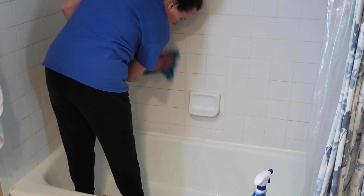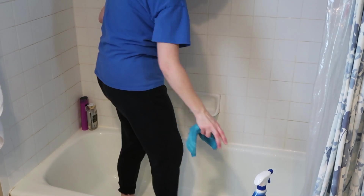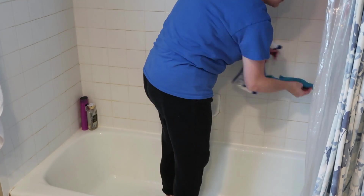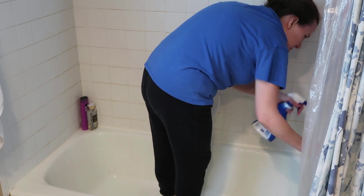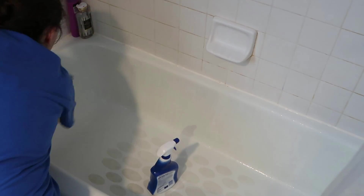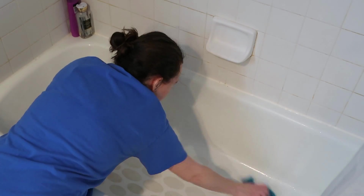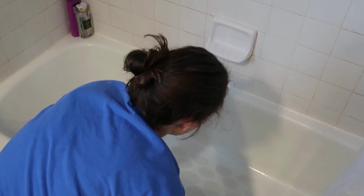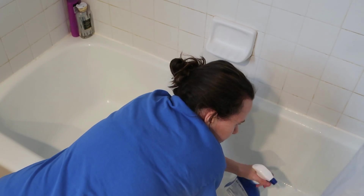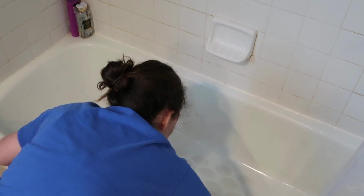I did do a review of this product on my channel as well. I try to scrub out my bathtub every week, otherwise it just gets really dirty and gross. I kind of wish I had time to do it twice a week, but I just don't have the time to do it that often.